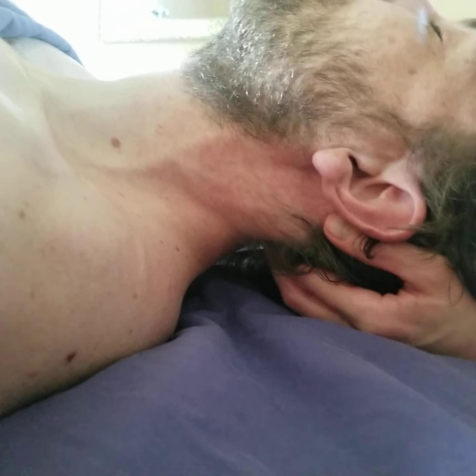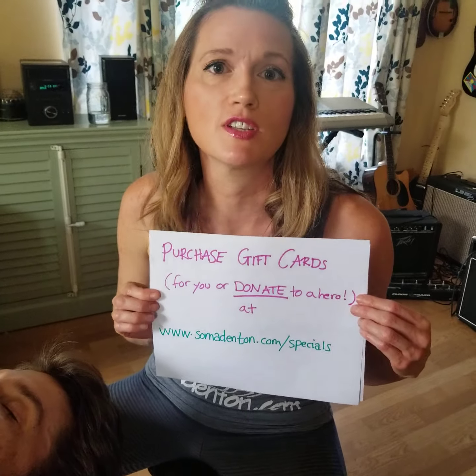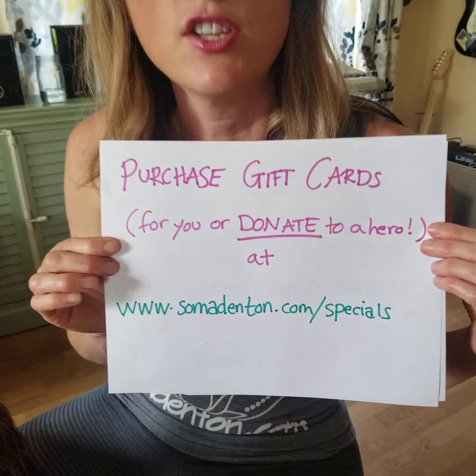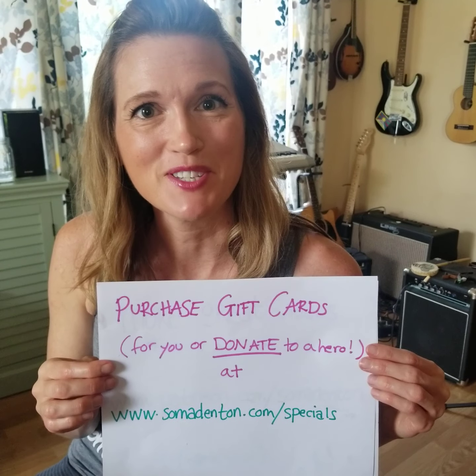And that is a very basic how-to for massaging your partner's neck during a global pandemic. We would love to see you at Soma Massage Therapy — we're very confident we'll be able to reopen very soon. If you'd like to purchase a gift certificate for yourself, for your partner, or donate to a frontline hero like an Instacart driver, a nurse, or a public school teacher, you can do that at somadenton.com/specials. Just write 'donate' in the 'to' field. Thanks so much, we'll see you next time.